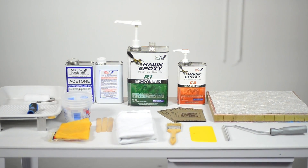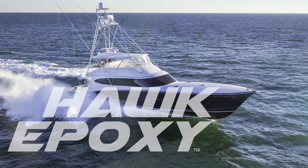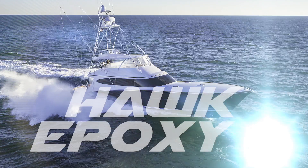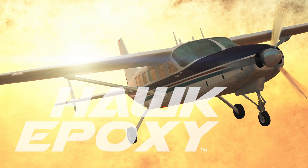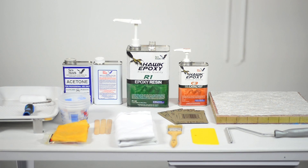Fiberglass cloth, mat, bi-axles, and cloth tapes are used for constructing boats, planes, cars, and many other commonly used items. It is also used to strengthen structures that have weak areas or repairing areas that have been damaged.